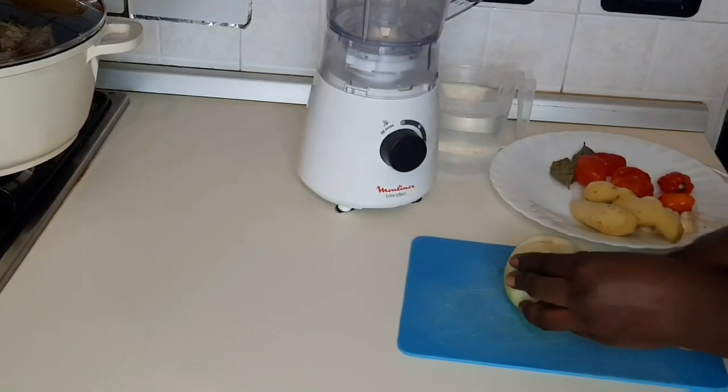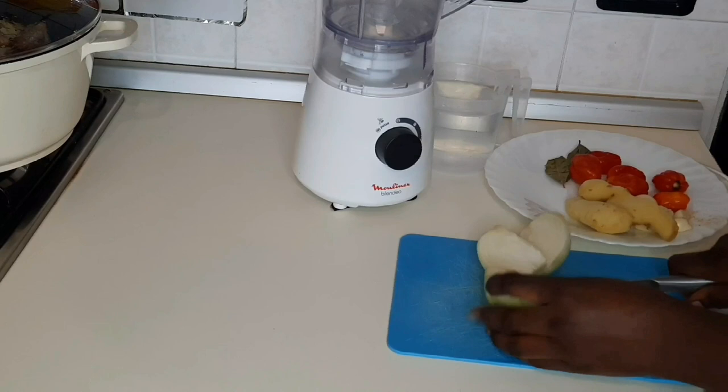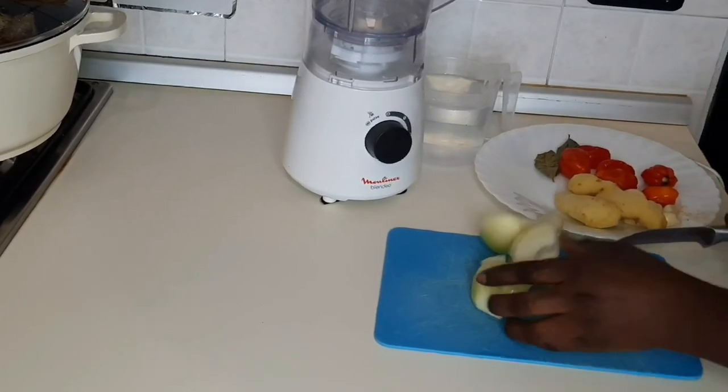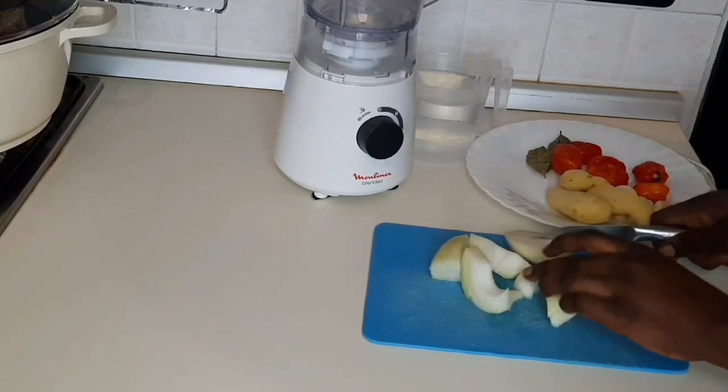I will go ahead and chop all my ingredients. I'll be blending all these ingredients and adding them to my meat.